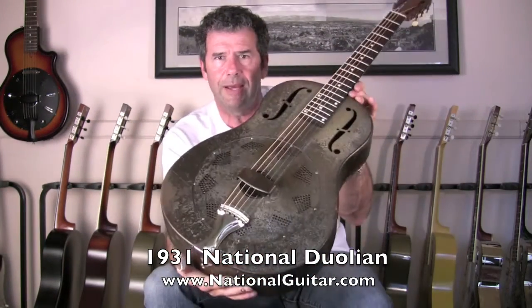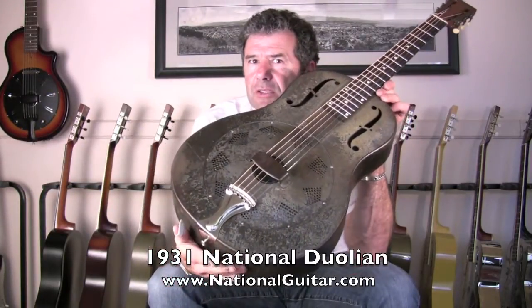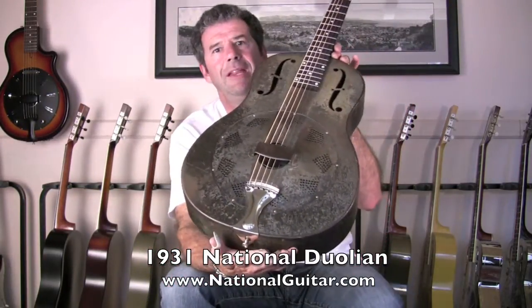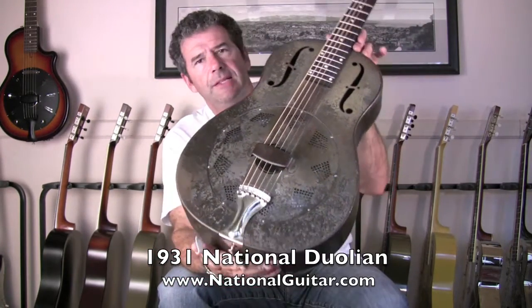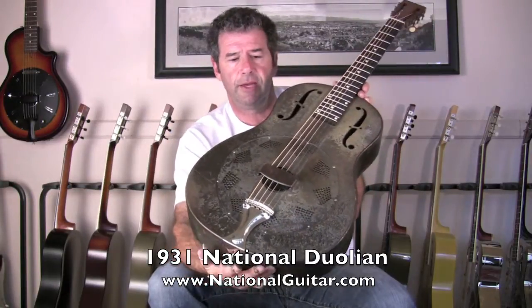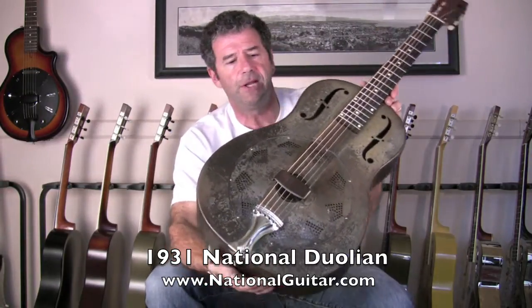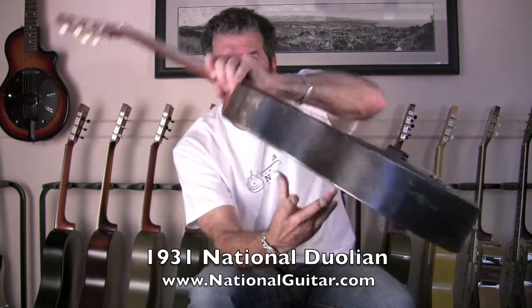You can see there's wear on this guitar, but it's actually not so much plain wear as the finish just slowly deteriorating over 80 years. It was on there really thin — you could tell in subsequent Ducos that the finish was on there thicker, definitely more durable than this early fragile dark walnut.